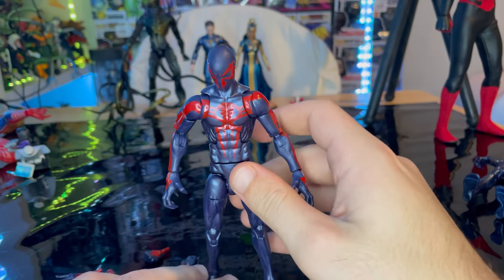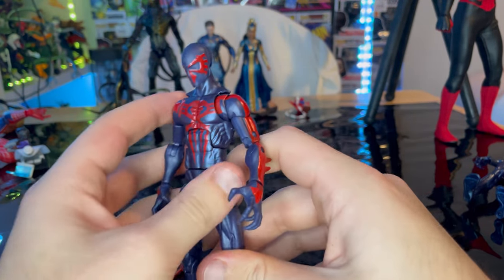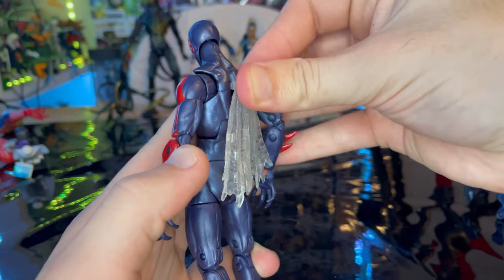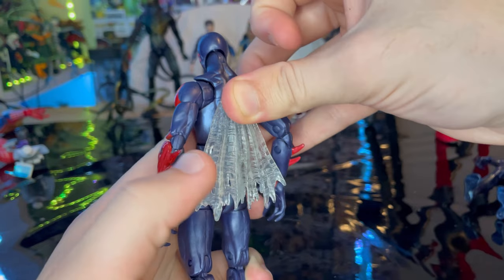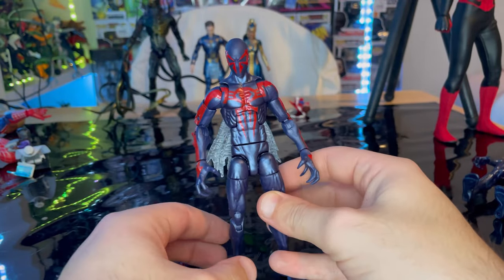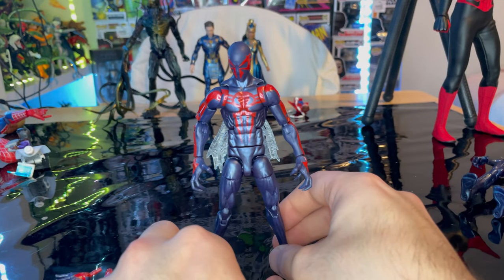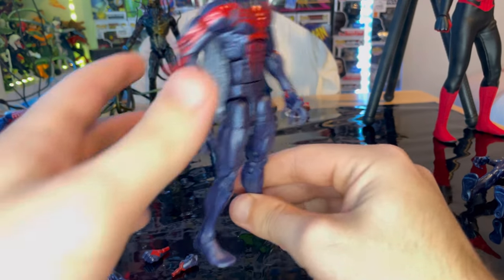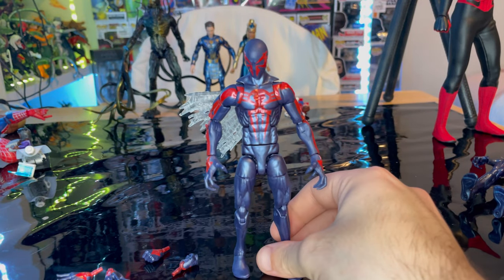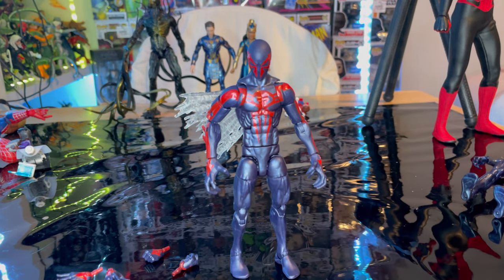Let's put the web cape on. There we go — that's what it looks like. You can't really see it much from the front, but if you have it swinging out to the side it becomes more visible.